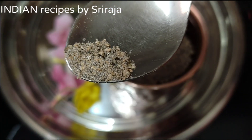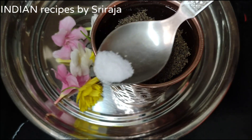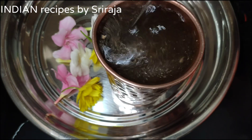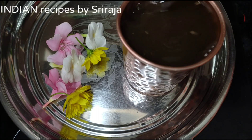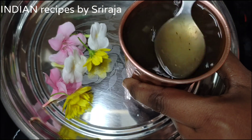And 2 pinches of cardamom powder and a pinch of salt. Mix it well until the jaggery melts well. It takes time, but keep mixing it.